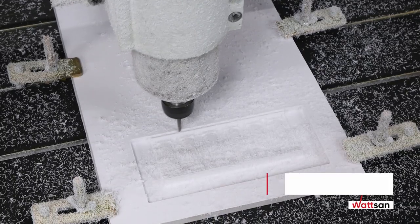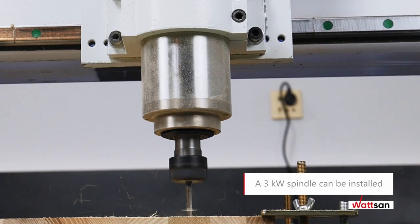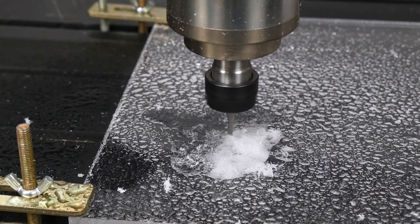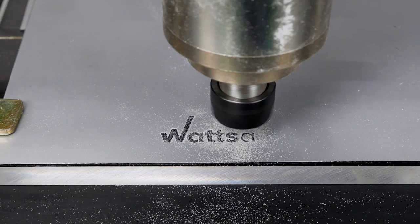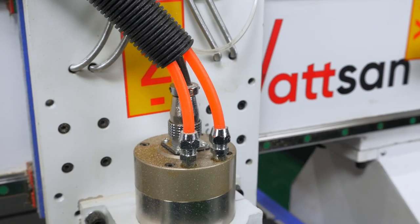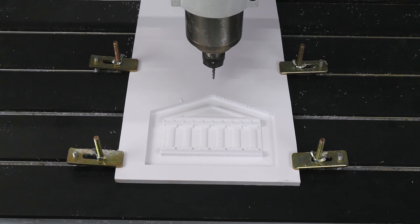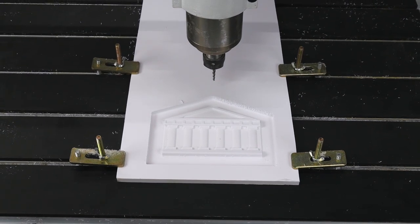If required, a 3 kilowatt spindle can be fitted, which speeds up work on some materials and is even suitable for machining aluminum. It is an economical and practical model that can be used both in a hobbyist's workshop and in large-scale production as an additional resource, making it ideal for medium and small businesses.